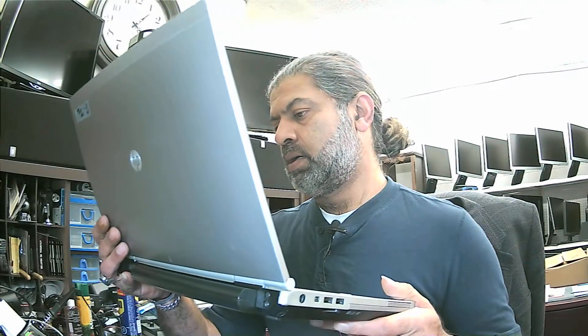Hello everybody. So today we have an HP laptop. The model number is 8460P.